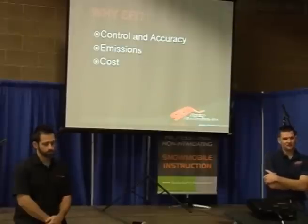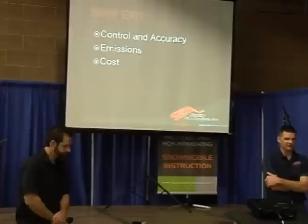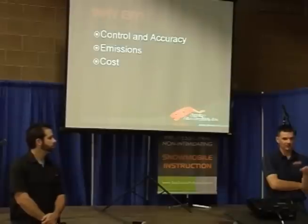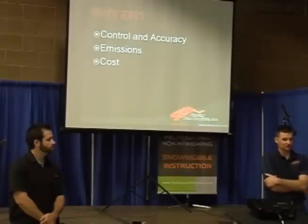EFI — why have you seen it all of a sudden come into snowmobiling the last three or four years? Three reasons. Control and accuracy: it's so much easier to control the fuel with an injector. We can pretty much tell the injector to squirt as much fuel as we want or as little fuel, anywhere in the RPM, anywhere in the throttle position range. We have complete control over it. Where with the carbureted version, it's totally relevant to vacuum. No matter how mechanical you can get with the carburetor — needle adjustment, main adjustment, pilot adjustment — it still depends on vacuum and throttle position. So we can be so much more accurate and have a much more infinite amount of adjustment with electronic fuel injection.